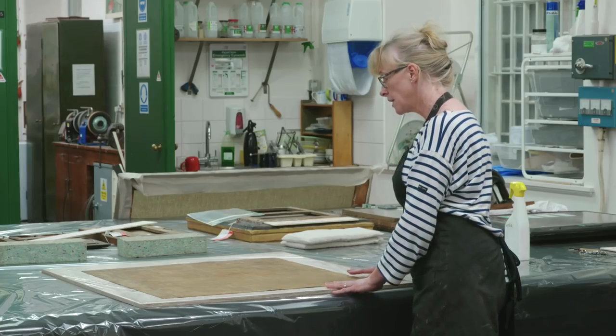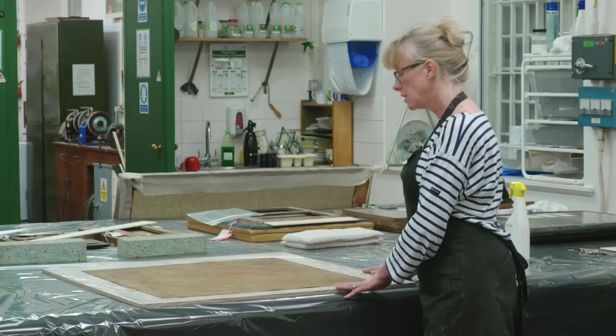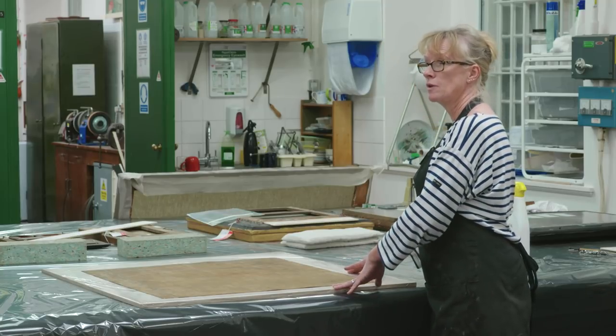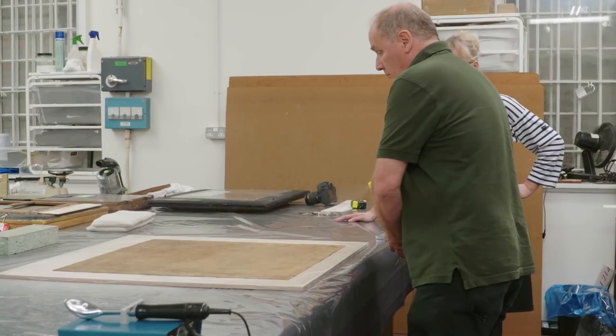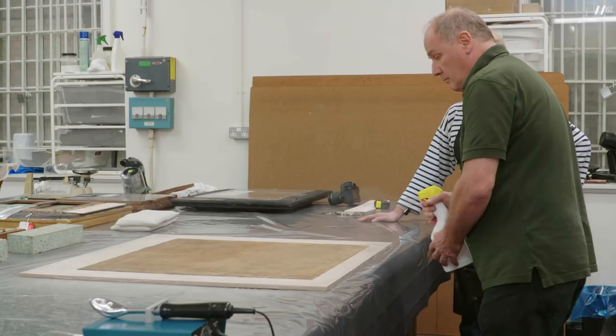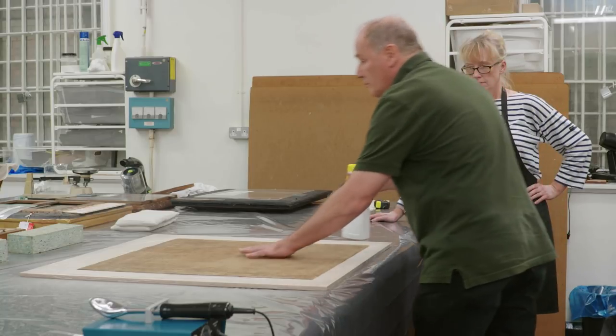What we're going to do now is a moisture treatment, which means we will gently mist the back of the painting with some water and then take it to the vacuum table where we apply some pressure and gentle heat so that we can flatten undulations on the surface.